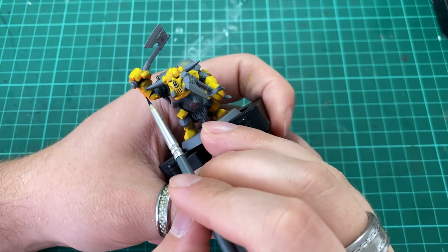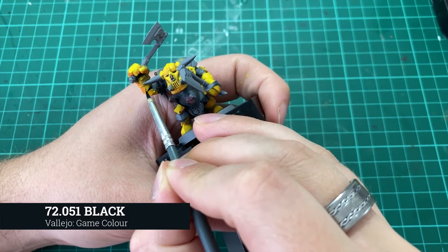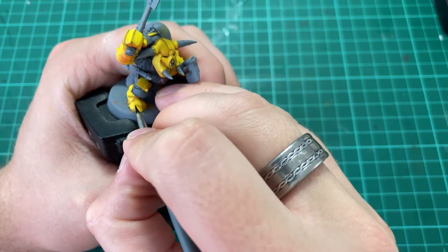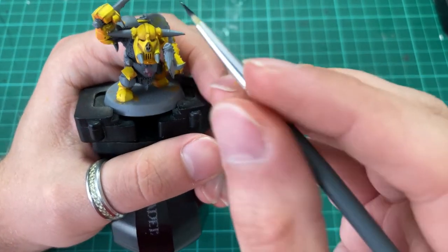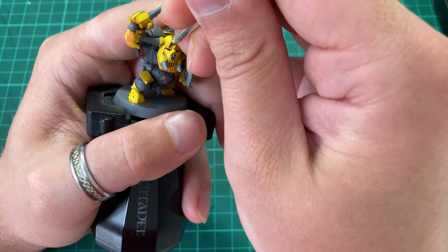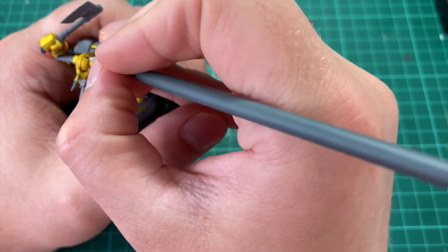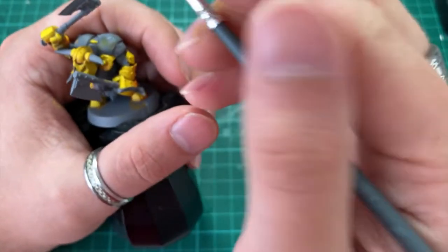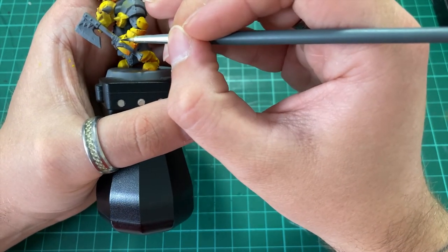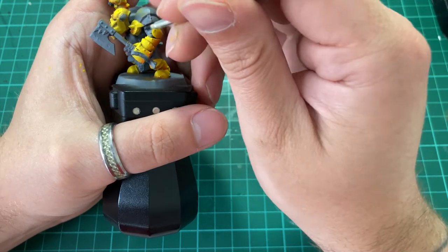Next we're going to start adding in some additional visual interest to the miniature by adding in some battle damage. The colour we're going to use for this is Vallejo Game Colour Black. Make sure to add scrapes and scratches and try to be as irregular as possible to create some character — hitting the edges of the knuckles where the orc may have punched someone, for example. Try to make it thematic to what you think could have happened to that particular orc. And a key point: less can be more here. Don't overdo it and oversaturate the armour with too much black battle damage.